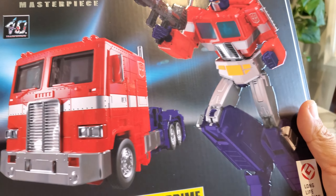MP-44S comes with his rifle and energy axe, which he can hold in his hands. You've also got the extra head, the fire effect, and the awesome die-cast Matrix which can fit inside his chest cavity — just open the chest, place the Matrix in, and close it up. MP-44 has this same ability. Just want to show them both together so you can get a good idea of what they look like next to each other.